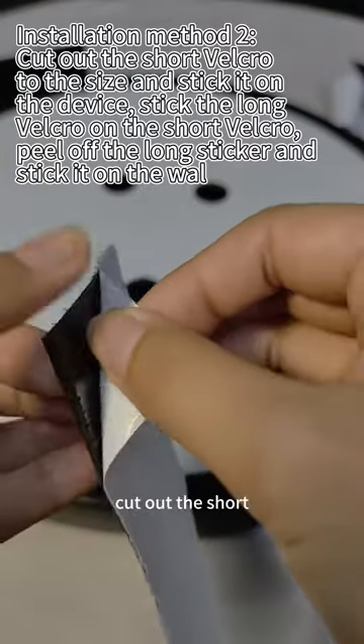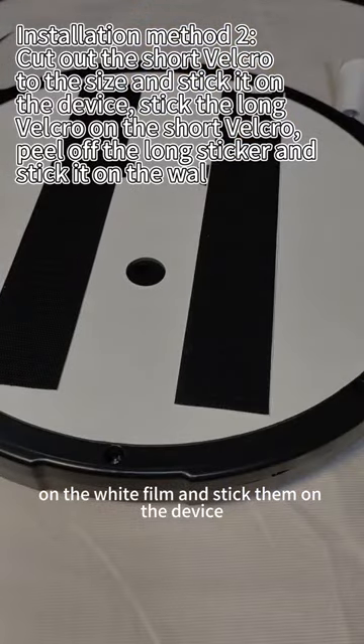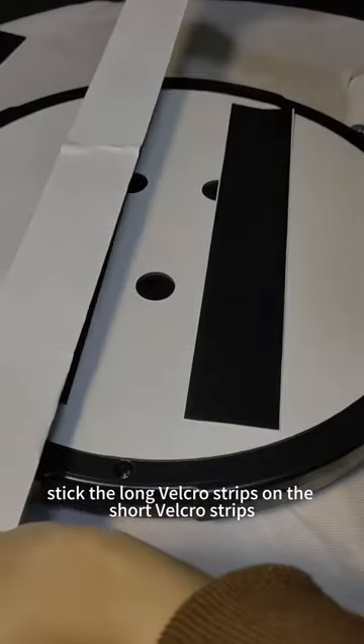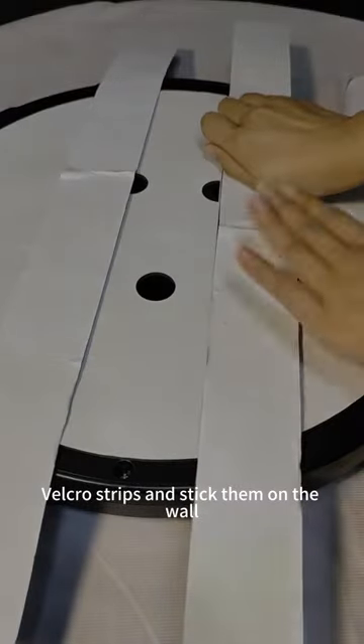Installation Method 2: Cut out the short Velcro strips on the white film and stick them on the device. Stick the long Velcro strips on the short Velcro strips, then peel off the long Velcro strips and stick them on the wall.